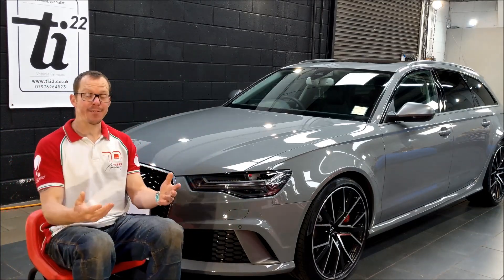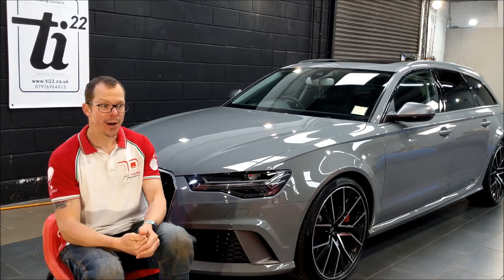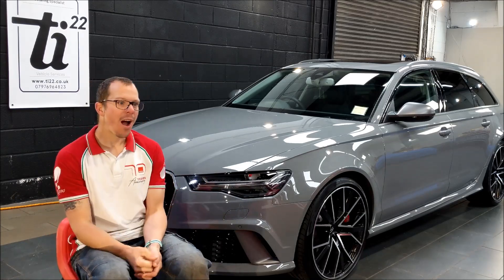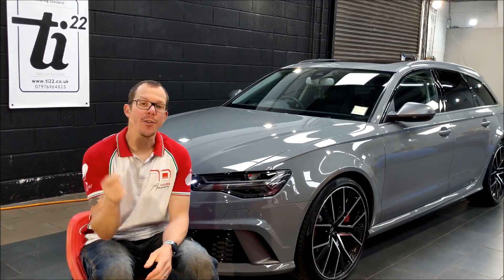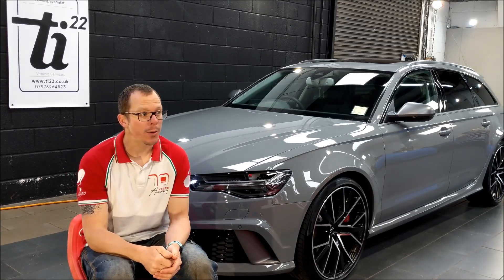Good morning! Happy Friday! It's probably not Friday for you, but it's Friday here — early on Friday — and I'm just grabbing the camera and getting ready to give this RS6 back. So before I do that, I thought I'd just set you up and give you a bit of a chat about what's going on.